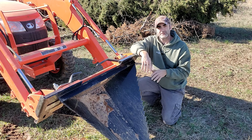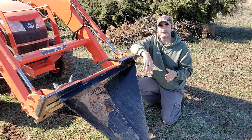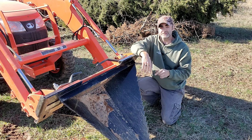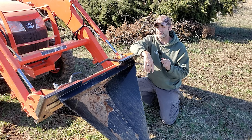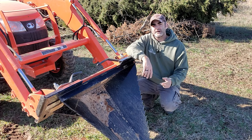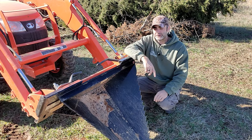We purchased this Stump Bucket last fall during the Black Friday sale. Black Friday is always a great time to save yourself some money if you have an expensive purchase or you're looking to get another attachment for your tractor. We purchased this with the sole purpose of helping us clear out our fence lines — we have small trees, large trees, rocks, railroad ties, you name it. We spent a lot of time last summer clearing out our fence lines as you may have seen in some of our older videos.